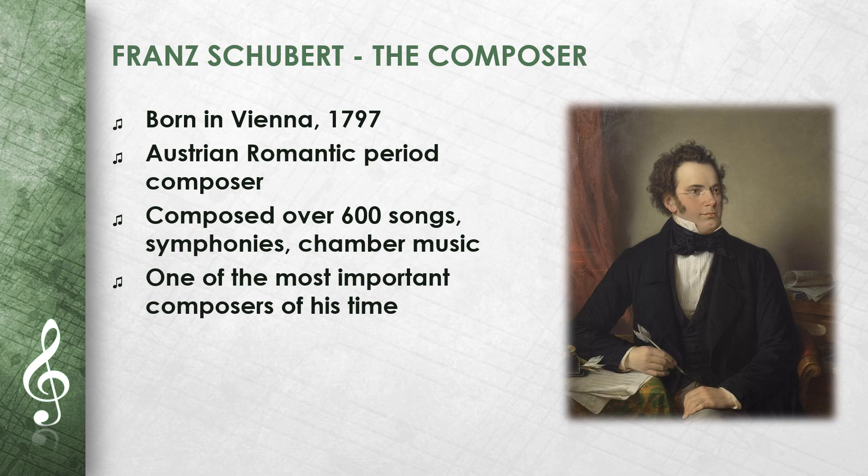He showed great musical talent even as a child. Despite his short life, he composed over 600 songs, symphonies, and chamber music pieces. He is considered one of the most important composers of his time.